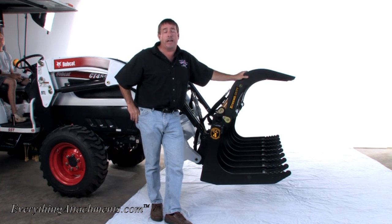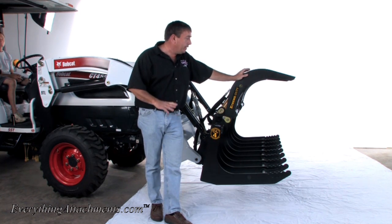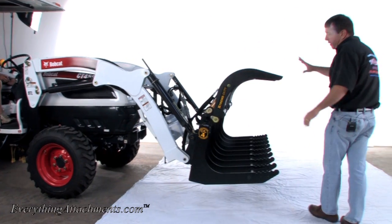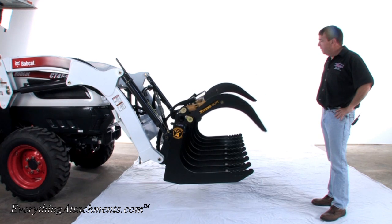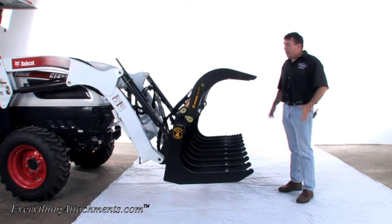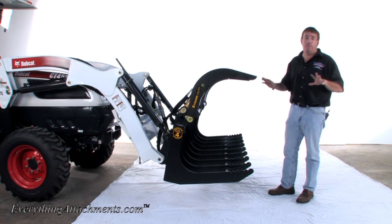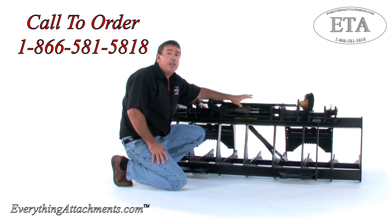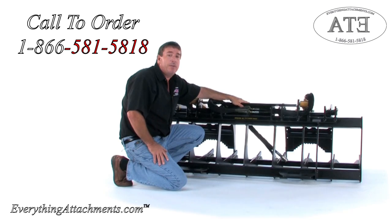They're hard to beat, the Construction Attachments brand. If you need any help sizing this for your tractor or selecting the right hitch, give us a call or email at Everything Attachments and we'll be happy to help. We're going to let Peanut crank this thing up and run it just a little bit so you can get an idea of how the grapples work. You'll notice they didn't close exactly the same — that's okay. Go ahead and open them back. What you want is equal pressure on both sides. If you need any help sizing your root grapple or getting your hydraulic hookup connections sorted, give us a call or an email at Everything Attachments.